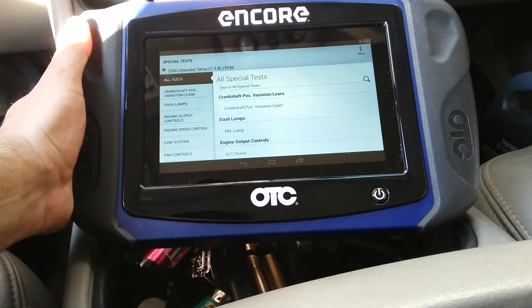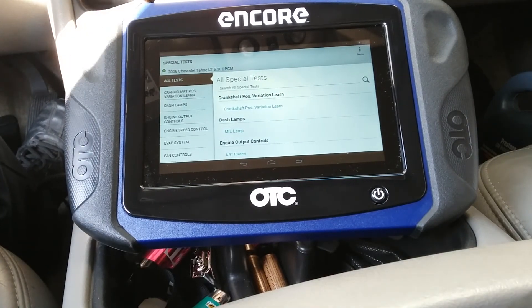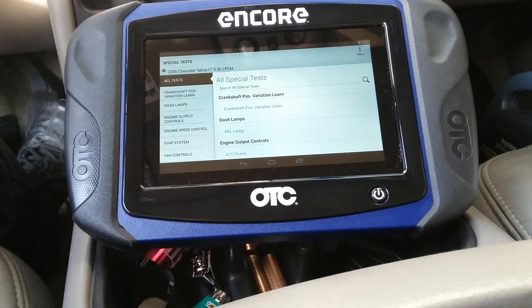So that's pretty much it — a crankshaft position variation relearn on a 2006 Chevy Tahoe LT 5.3 liter engine Flex. Hopefully this is useful for anyone out there.